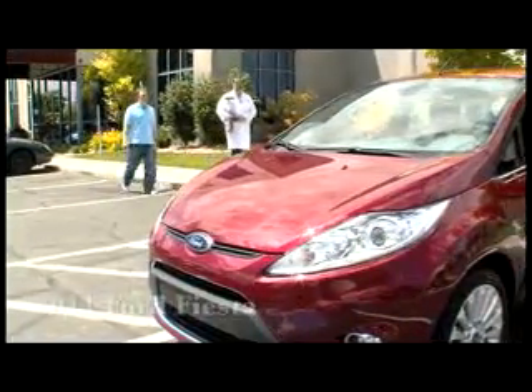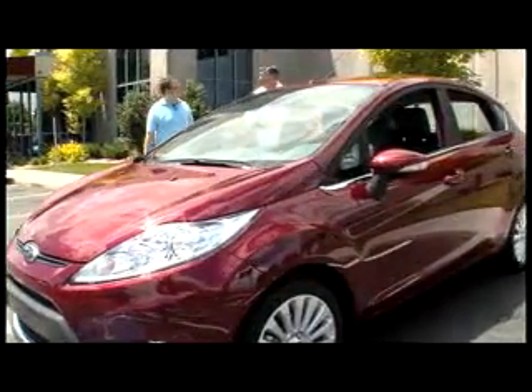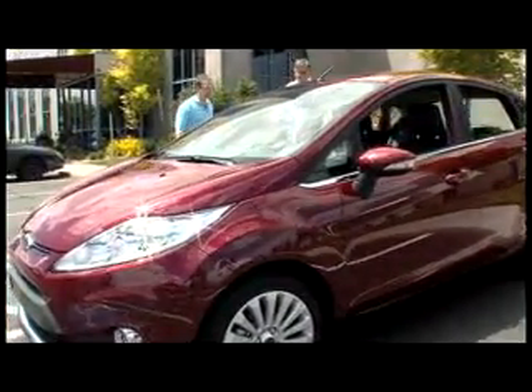Wow, it's beautiful. Yeah, it's the new 2011 Ford Fiesta. It's got boron steel in it to help keep us safe. Let's take it for a spin and I'll do a blend. That sounds great.